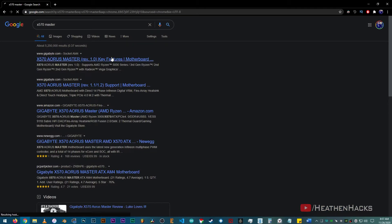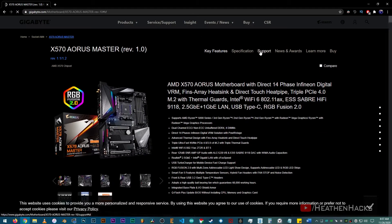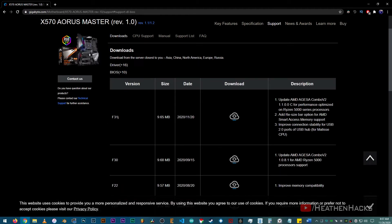Then go to the motherboard's manufacturer website. The manufacturer of both Aorus and Gigabyte products is Gigabyte so I will click this one. When you're on the product page, click on support, then look for BIOS. Right here it says that the newest BIOS version is F31J.